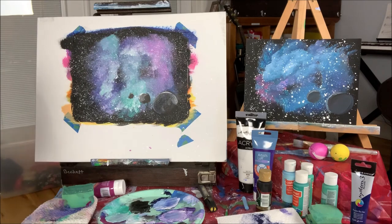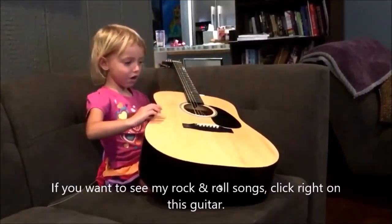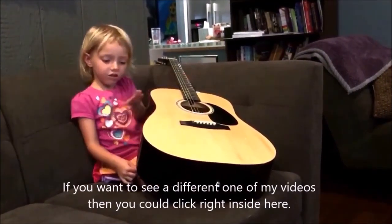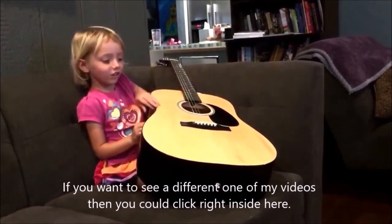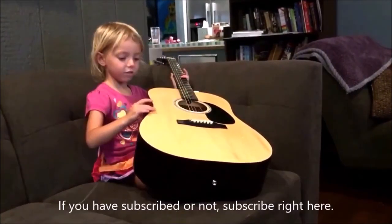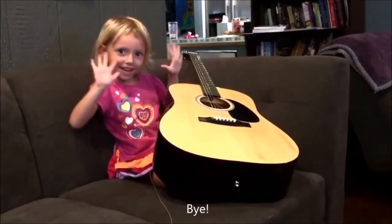We're going to let that dry and then see if we want to do anything after that. But otherwise, this is your galaxy, and that's all for the day. If you want to see my rock and roll songs, click right on this guitar. If you want to see a different one of my videos, click inside here. Subscribe right here. Bye!